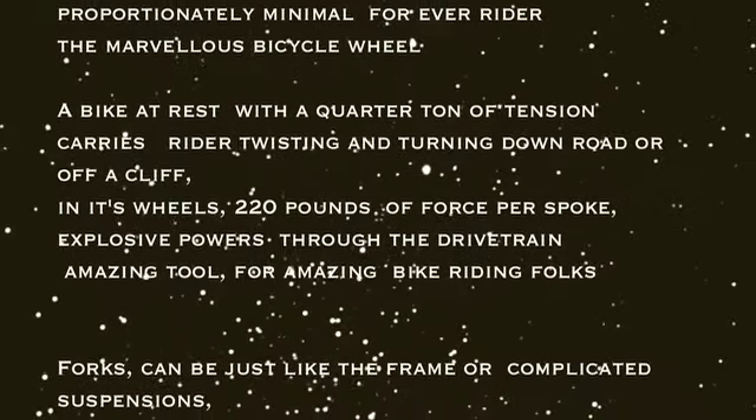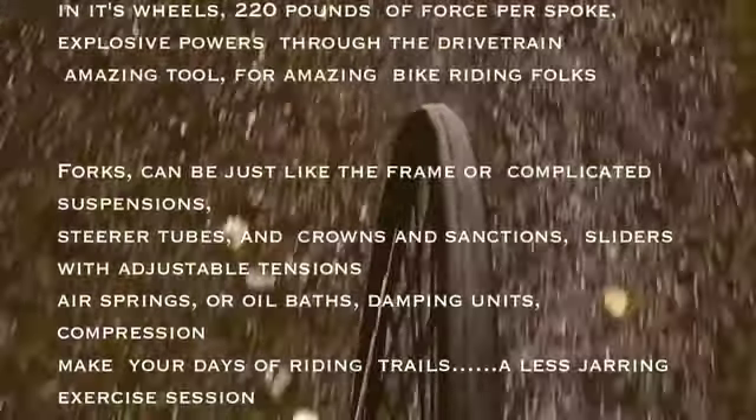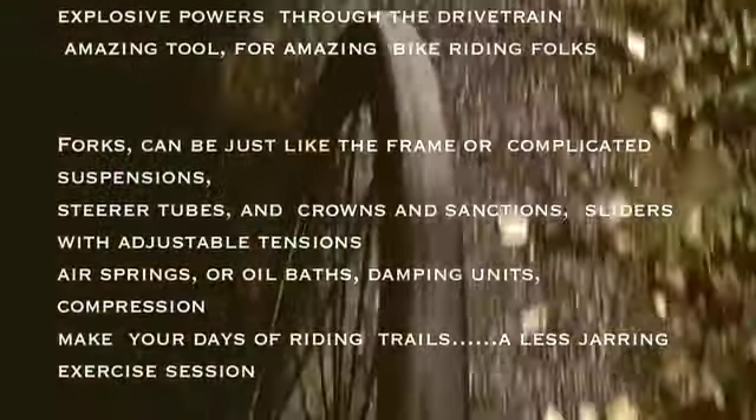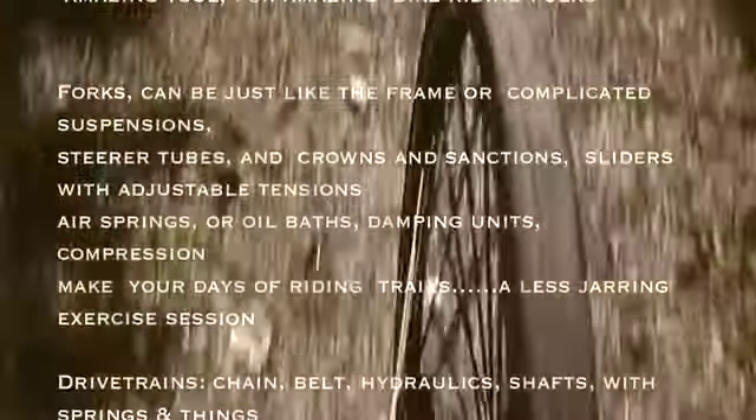Forks can be just like a frame or complicated suspensions. Steerer tubes and crowns and sanctions, sliders with adjustable tensions. Air springs or oil baths. Damping units, compression. Make your days of riding trails a less jarring exercise session.